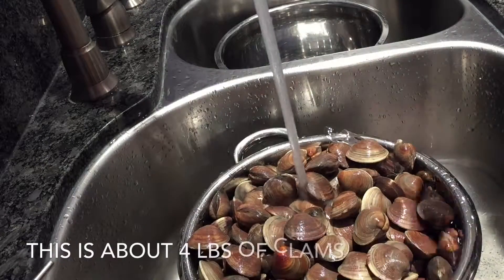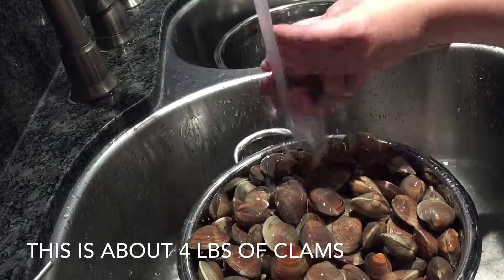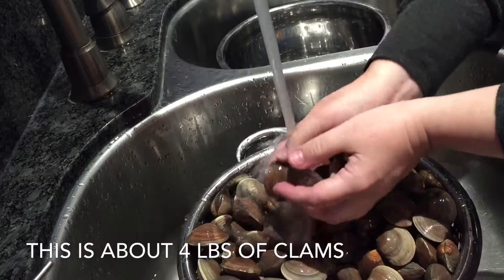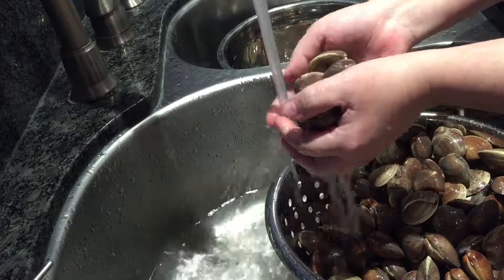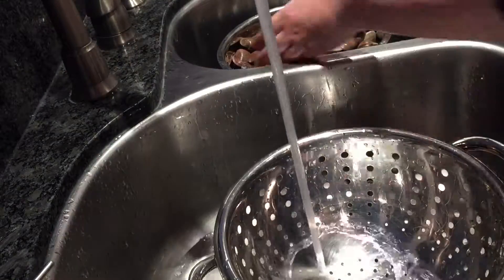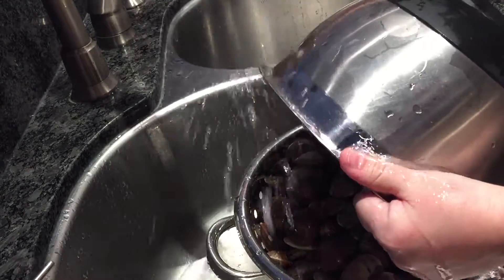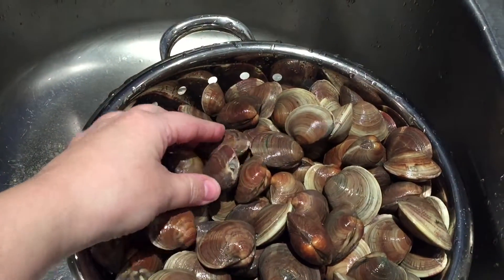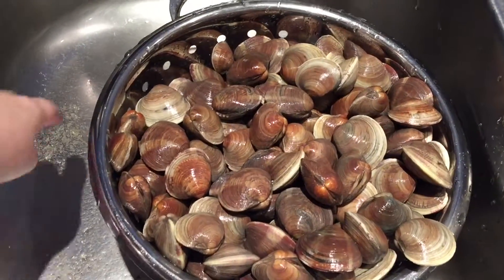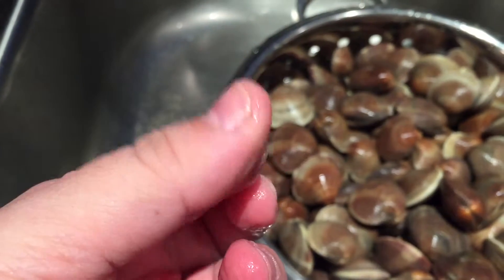Today we have clams. The first thing you gotta do is rinse them very well — there's a lot of sand on the clams. Any broken ones or any that are open before cooking, throw them out, they're no good. You can see all the sand in my sink; that's all from the clams. Just make sure you wash and rinse them really well.